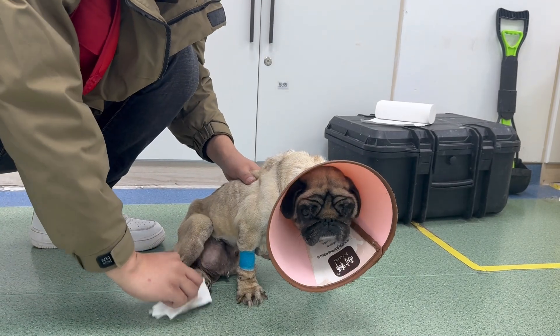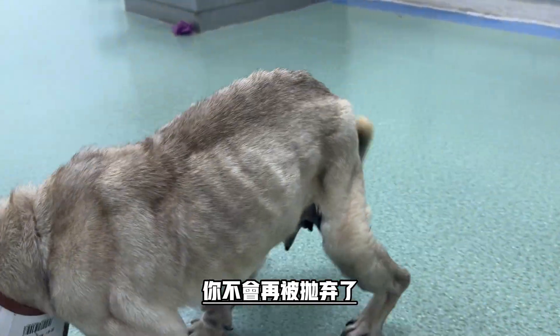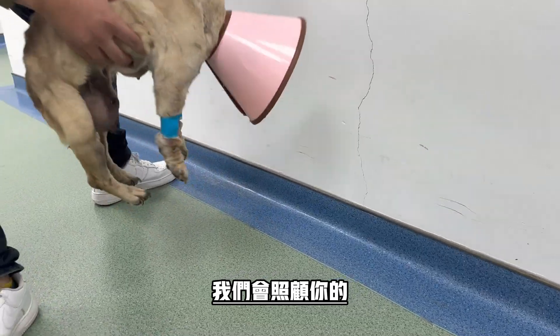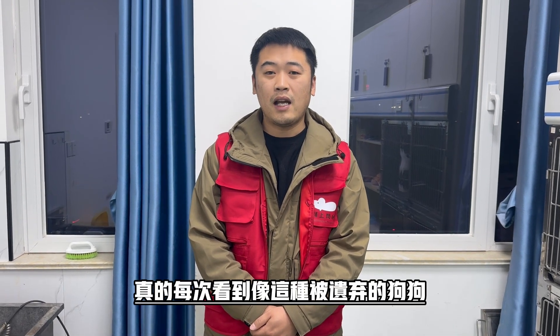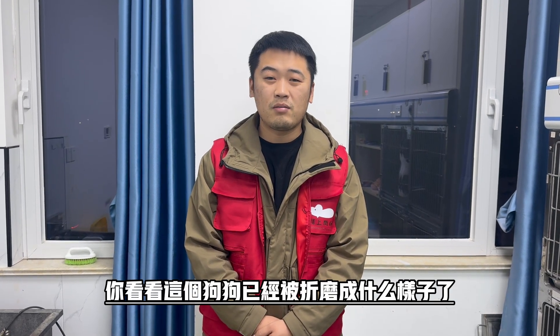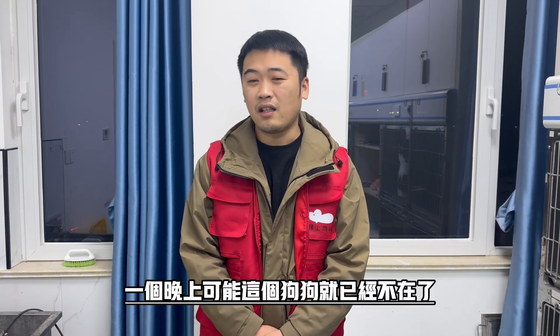I don't know what to do. I have a VT. Hi, my name is 大碩. Every time I see a dog like this, I really like it. Why can't you do it well? Look, this dog has been damaged. If you haven't given him a long time, then the dog is not here.